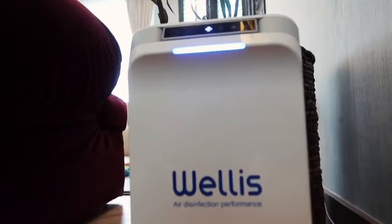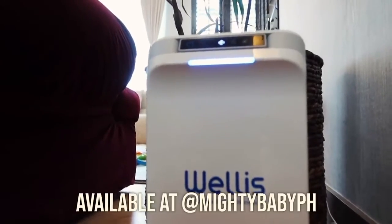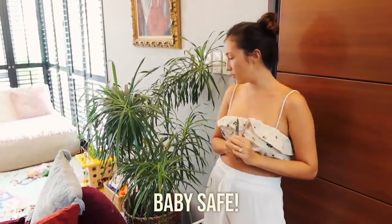And nowadays we're all afraid of this coronavirus. It usually helps purify at least 50 to 60 square meters in a room — it's a big space, but I kind of move it around sometimes. Sometimes I put it in the baby's room, and yes, it is baby-safe as well.